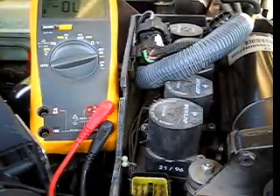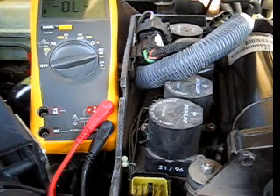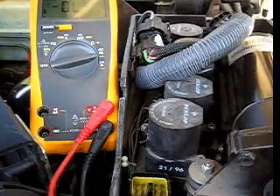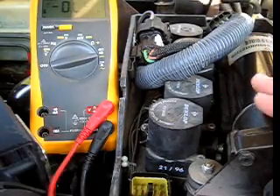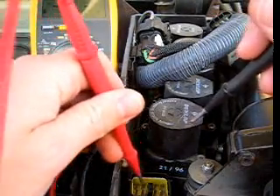I've gone ahead and run the compressor manually for about 5 to 10 minutes using the fuse box jumper method. You need to be careful when you do this — go ahead and intermittently check the temperature of the compressor to make sure it's not overheating. Now that I've let it run, we're going to check pins 7 and 9.